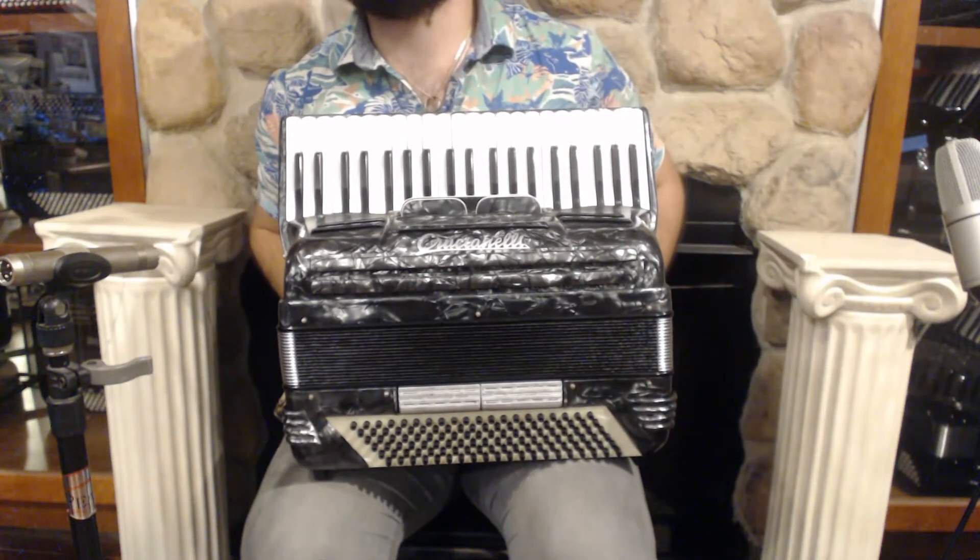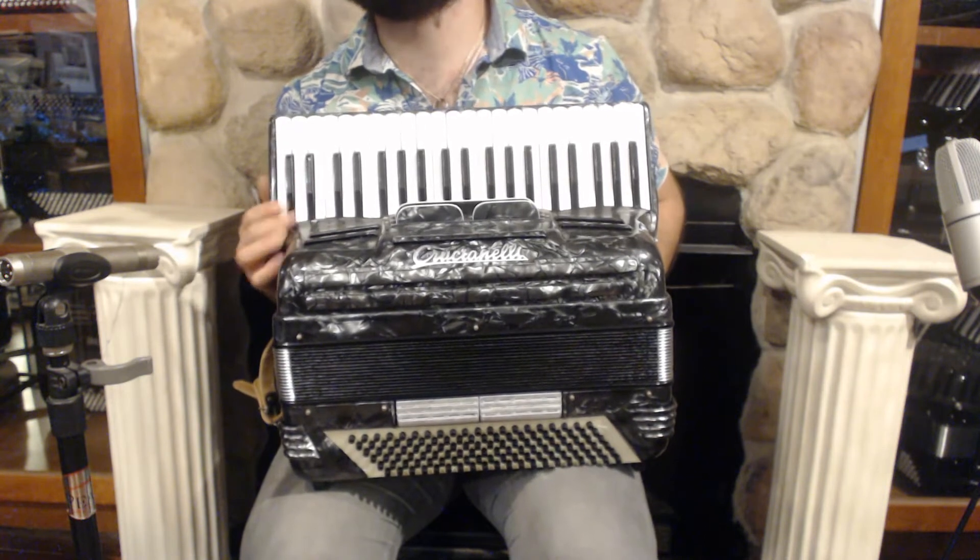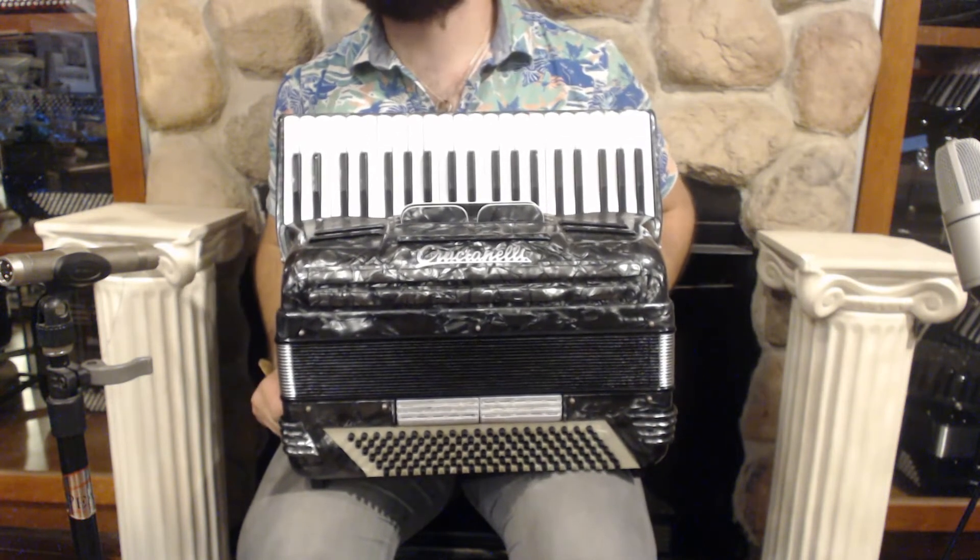Hello everybody, today I'm pleased to present you this beautiful Slate Pancordian Crucian LA Panoramic Piano Accordion in very good condition, gently used.